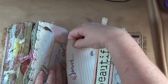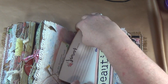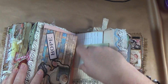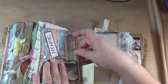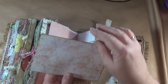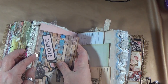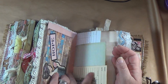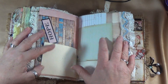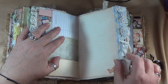Over here we've got a journaling card in this beautiful pocket, and it even says 'beautiful.' There's a little card here that you can take off and journal on the back of it. You can also journal on here, and there's a place to journal on the back too. I put some of Dreams Etc's ephemera on this journaling card. Over here we've got journal, journal, journal, journal, journal — you can journal on this whole page here.